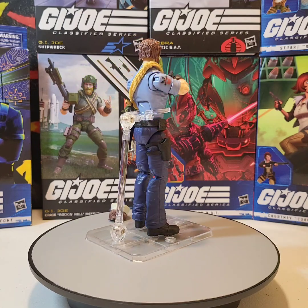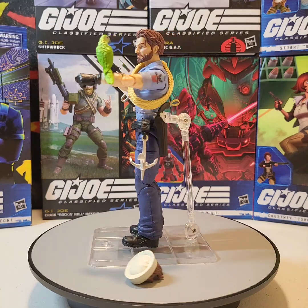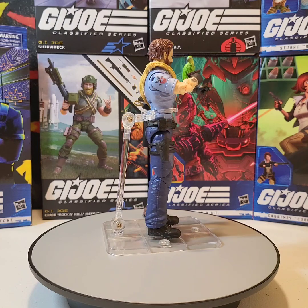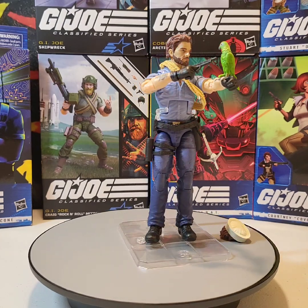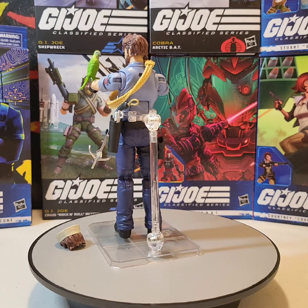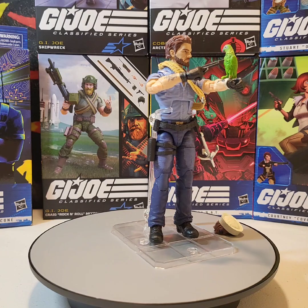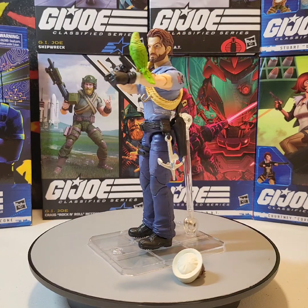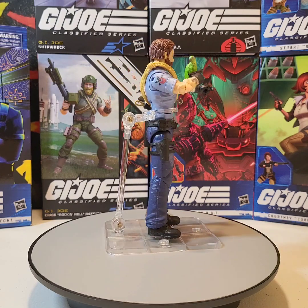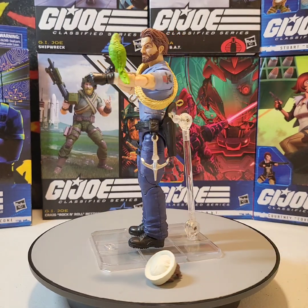On the rope up where it's bundled and secured there is also a hole, so when you put the rope over his shoulder you can put Polly up on the shoulder too. I might have the rope going over the wrong shoulder, but that's okay. Overall, I love this figure — it's amazing, there's nostalgia in it. And if you look as he's spinning around, that hand cannon of a double-barreled flintlock in that holster looks amazing.